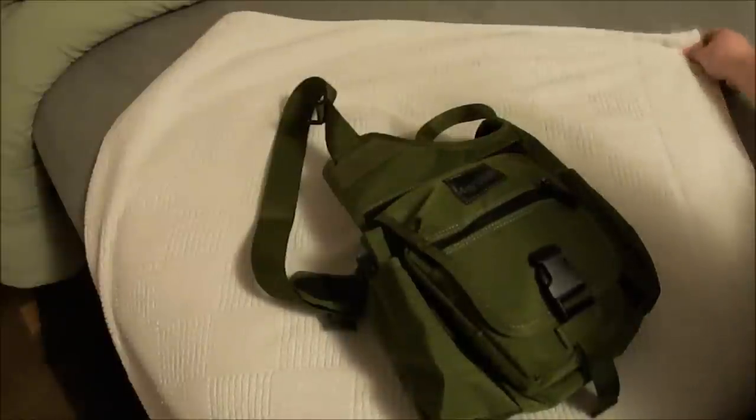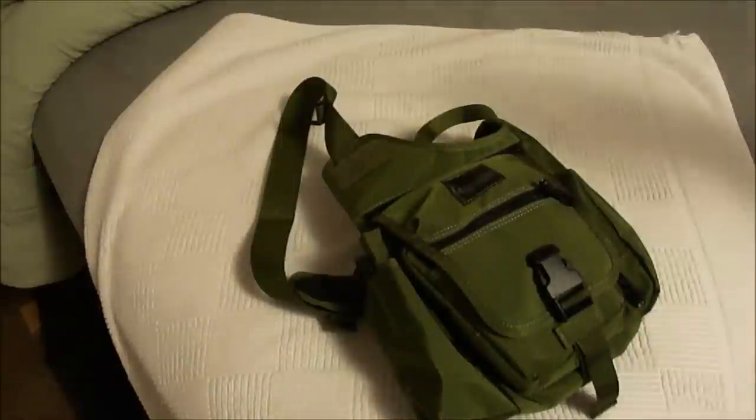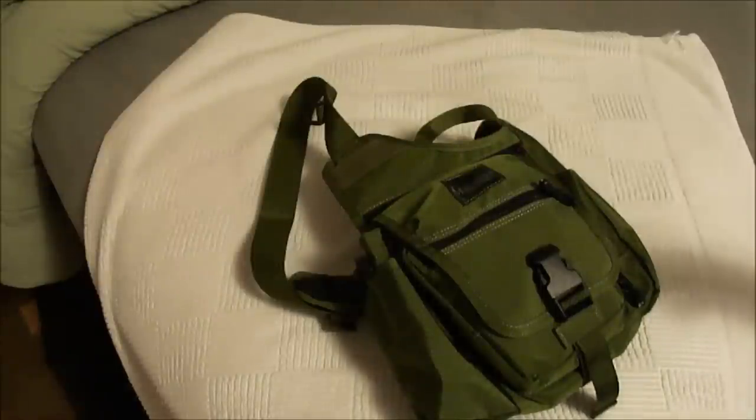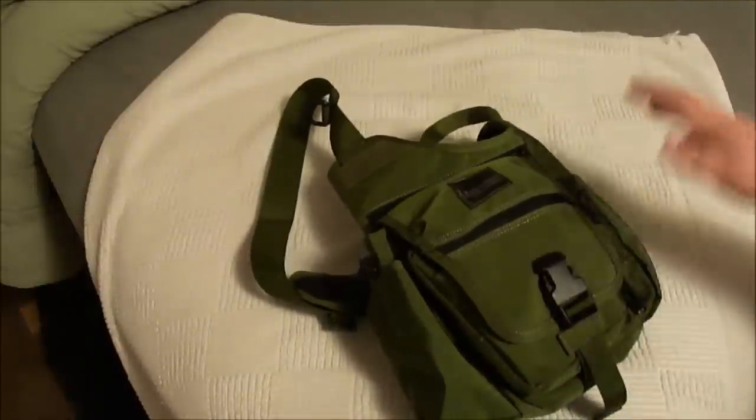Hey, what's up everybody, Super Fly Fat Guy 859 coming at you once again. This is going to be my review of the Maxpedition Fat Boy GTG — I think it's still a Versa Pack but I'm not 100% sure about that. GTG stands for Good To Go. This is a great bag.